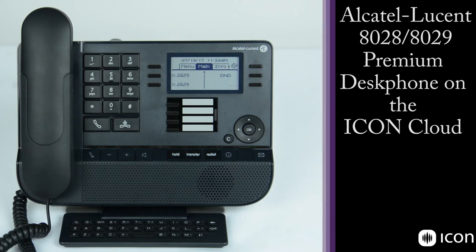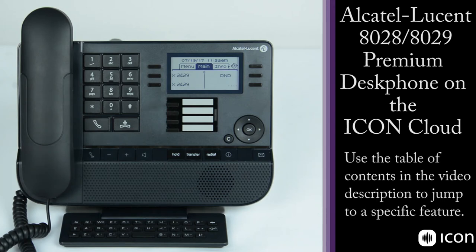This is an overview of the Alcatel Lucent 8028 telephone. It also has a digital version called the 8029, which is identical in features and functions. Today we'll go over the hardware, and then we'll get into the features and usability of the station.